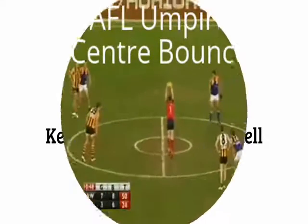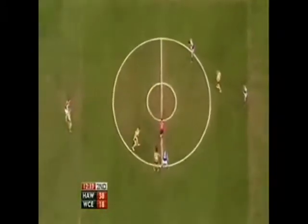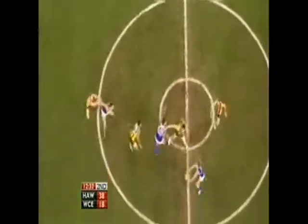Welcome to our skills training project. We decided to do the AFL Umpire Centre Bounds. We ranked it as a 14 on Gentile's two-dimension taxonomy, which means it is a fairly tough skill to master.